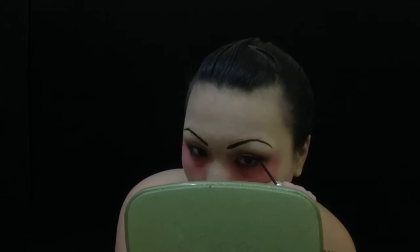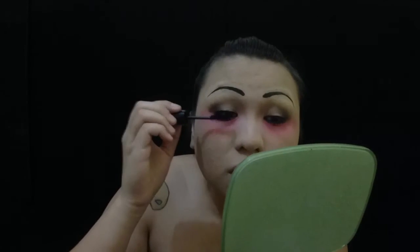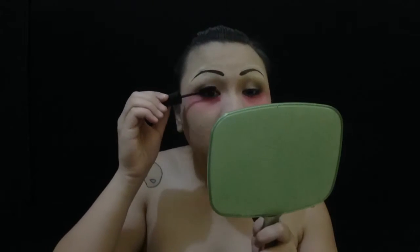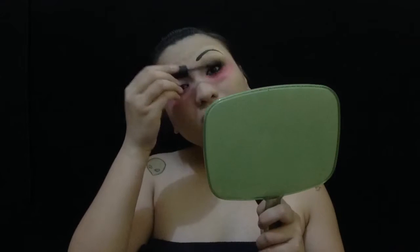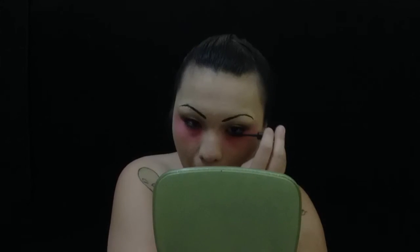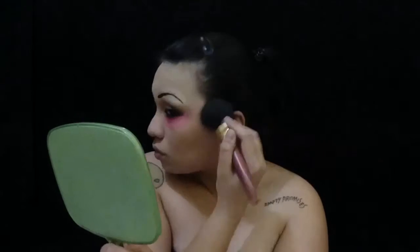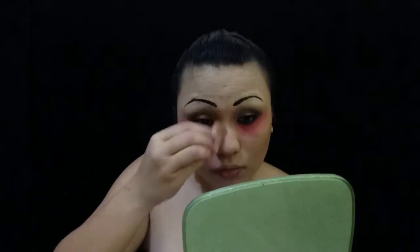Then I am drawing on some extra exaggerated eyelashes, and then I'm putting on mascara on my real eyelashes — both upper and bottom lashes. I am doing some light contouring just because I needed my cheeks snatched.